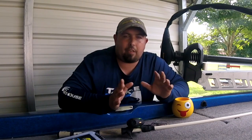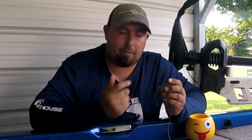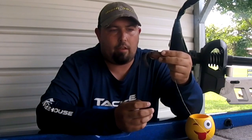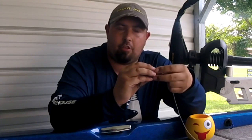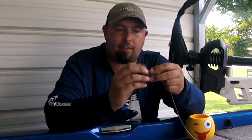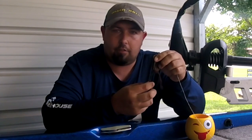Before we dig into that, let's go over some modifications you can make to your frog that are proven to work. A brand new frog right out of the pack has very long tails — those tails are long for a reason: they're made to be modified to the length you want. The first thing you can do is cut them straight across, about two inches from the body. That gives you a more compact lure presentation to the hooks. If you leave those legs long, bass are going to hit the tips of the tails and won't strike close to the hooks. Trimming them down gives you a better hookup ratio.